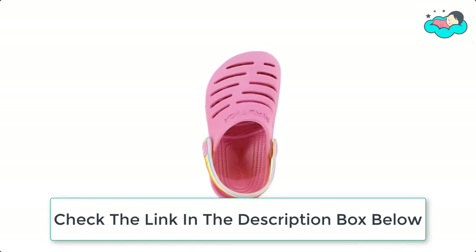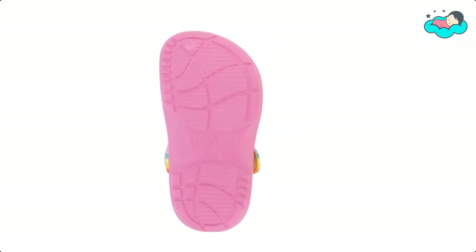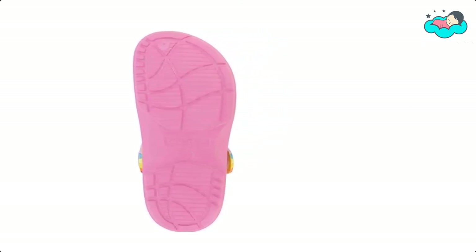Now it's your turn — let us know in the comment box below if this video helped you find the best toddler beach shoes for your needs.